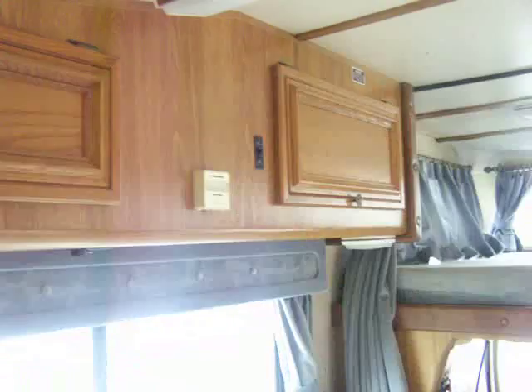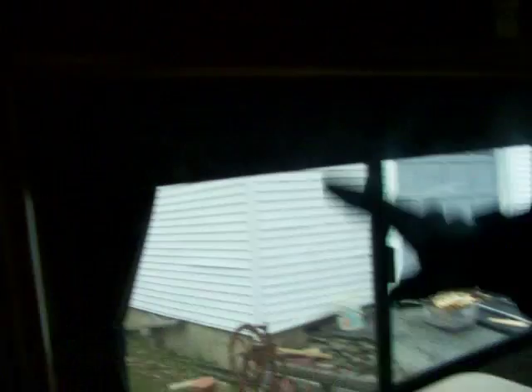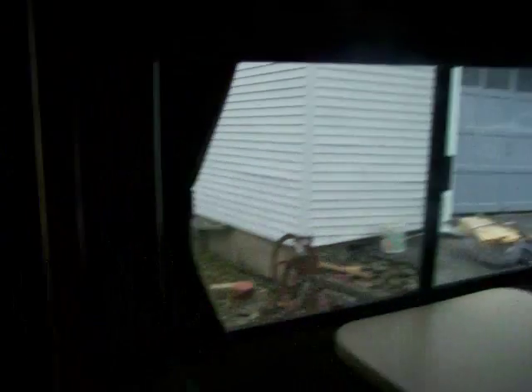There's a plug-in switch here — that'll shine lights on that side of the camper. You have outdoor lights — you can light it up all the way around you.